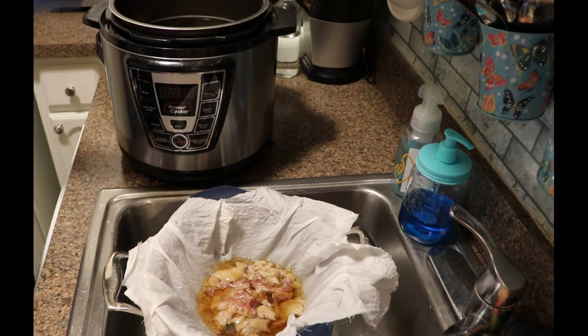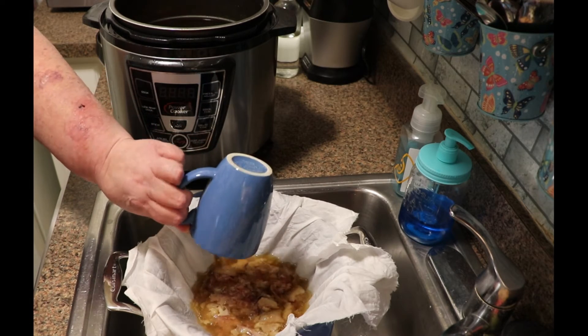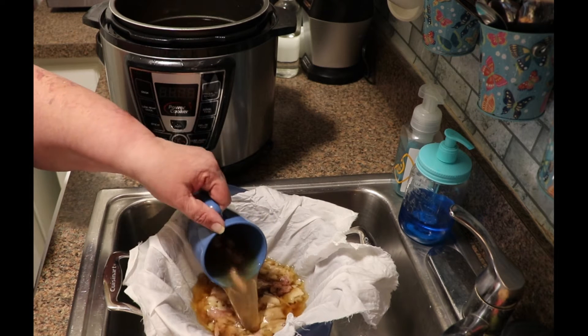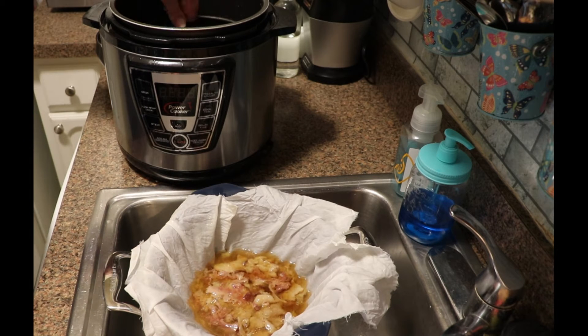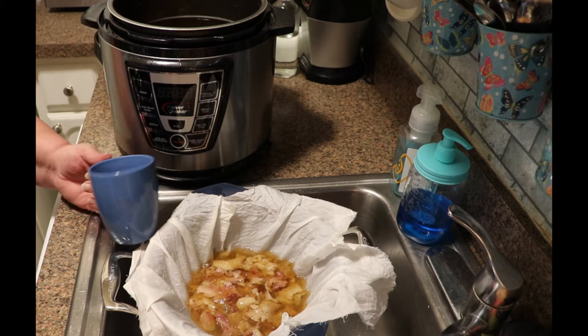What I did was I took four smoked ham hocks and I put them in the Instapot with water and covered them, and I pressured them on the stew setting twice for 50 minutes — so that's a total of 100 minutes at a pressure of 70 on the Instapot. Then I took them apart, took out all the meat, put everything that was scrapped back in, filled it up with water, and had been running it on the slow cooker setting for 12 hours at a time for the past 36 hours. Now I'm straining the broth and getting it ready for canning.